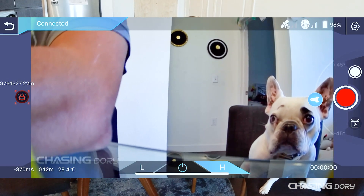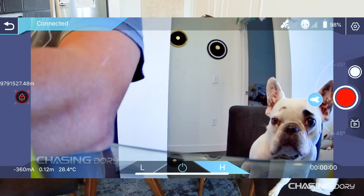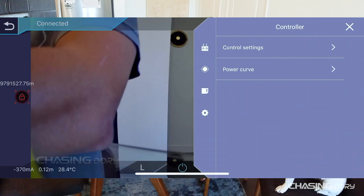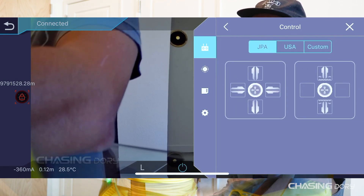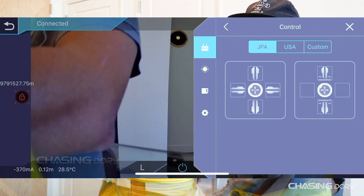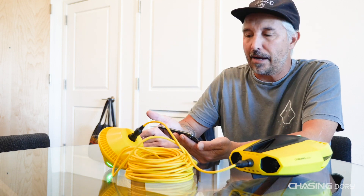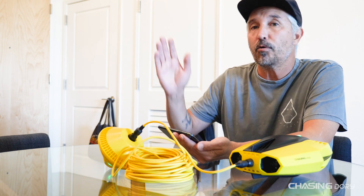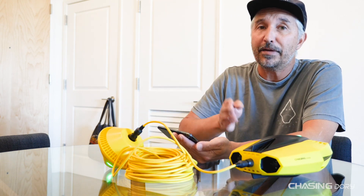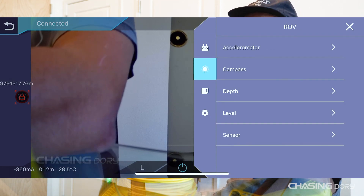Now let's go into Settings. The top toolbar on the right is your settings bar. Start with Control Settings — you have Japan hand, USA hand, or Custom hand. I use Custom because I like to set up my drone exactly how I feel comfortable driving it. For me, the right hand goes up and down and the left hand goes forward, backward, left, or right.